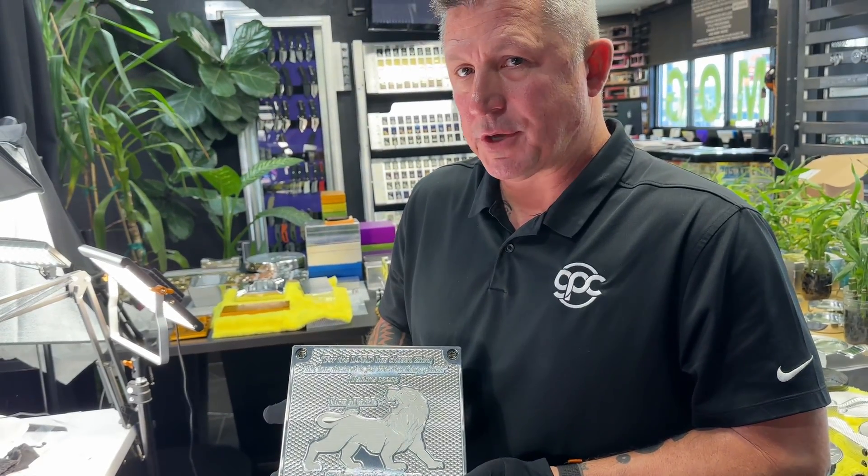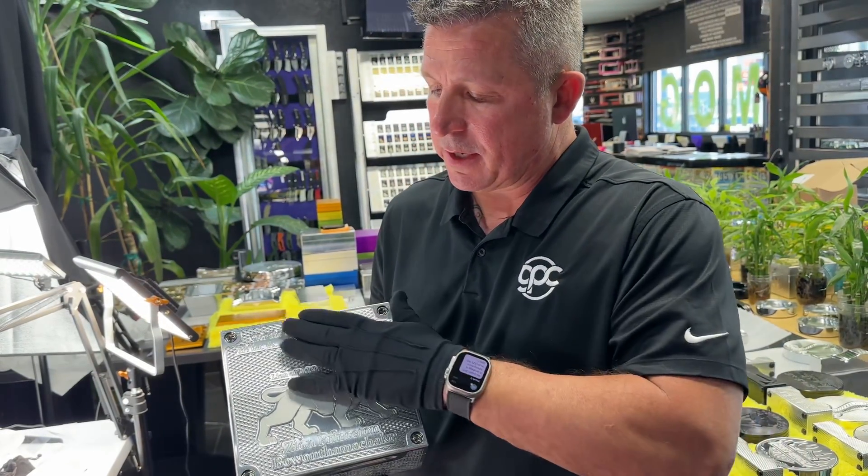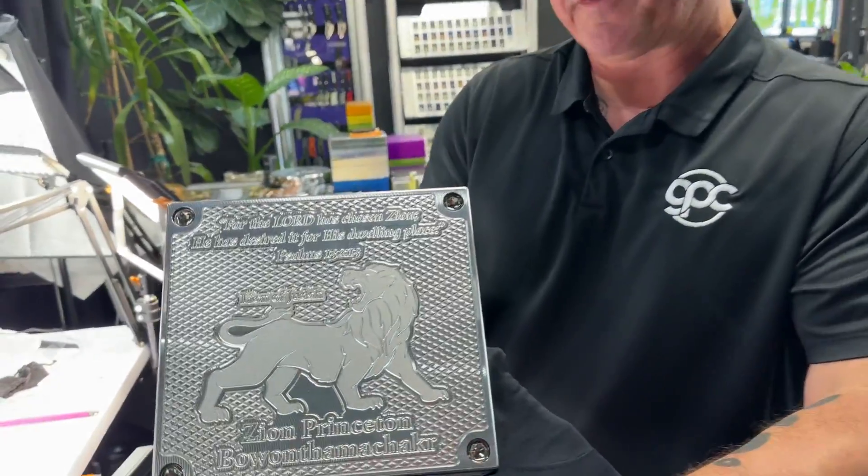Hey Hamburger Man, what's going on? John Eric, Guerrilla Pro Customs in Las Vegas. Your gorgeous brick is done, my friend.